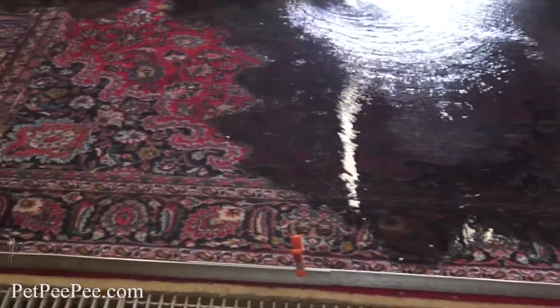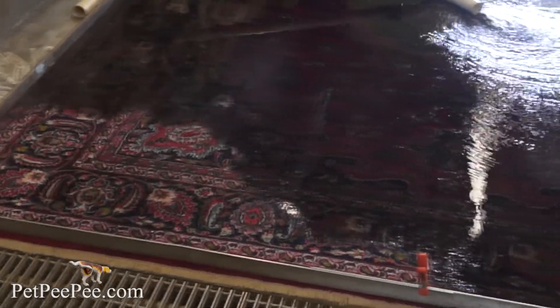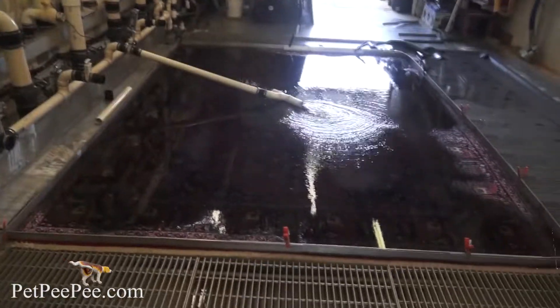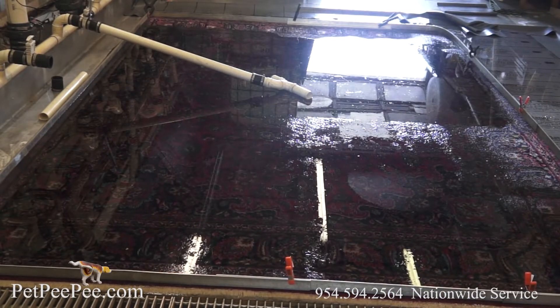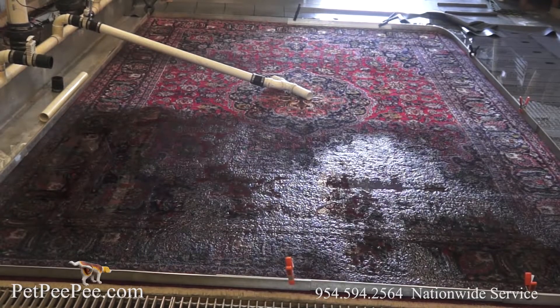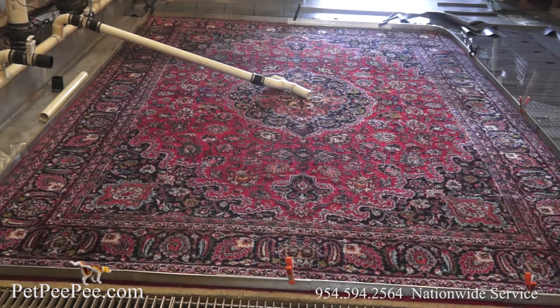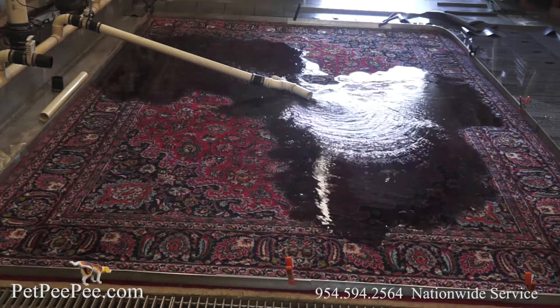Hello! If you own an oriental rug — a real oriental rug, good quality — and you have a dog or a cat at the house, and one day you start smelling an unpleasant smell coming from the dining room...